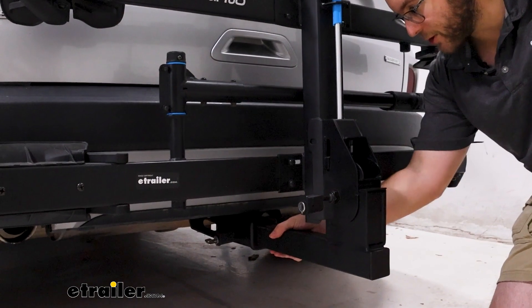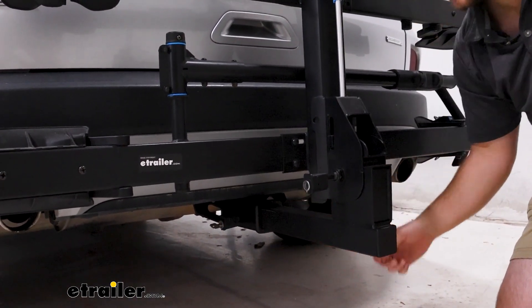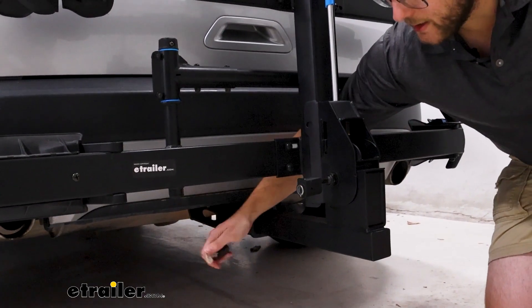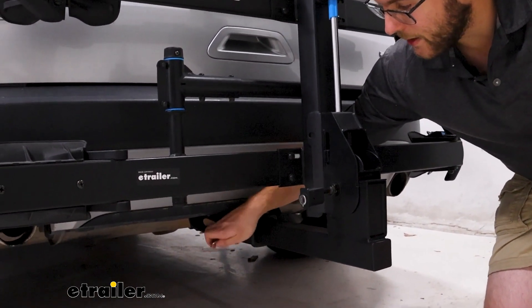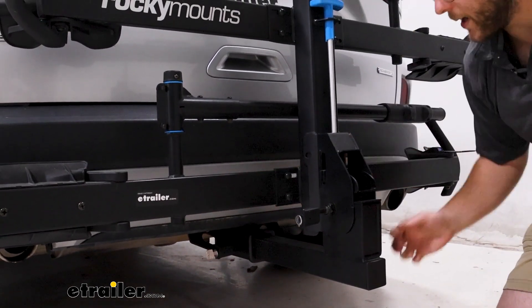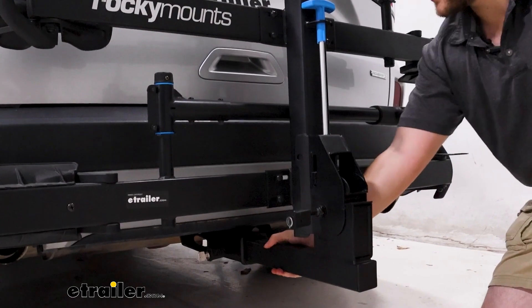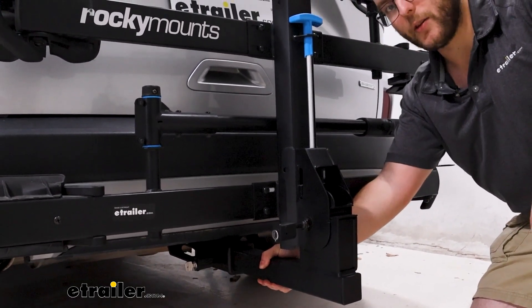The shank is going to be for two-inch hitches and it's going to have an anti-rattle bolt and lock. As you can see right here, it's very easy to pop that off, and you're going to have a secondary one for any kind of bike lock system that you may already have. It's going to hold the bike in there very well and you're not going to have to worry about any shaker play.